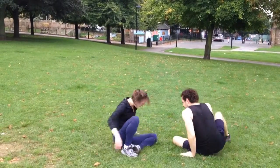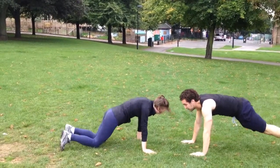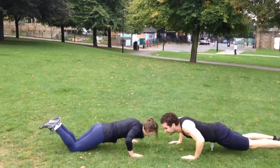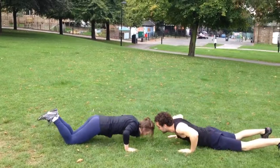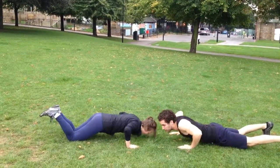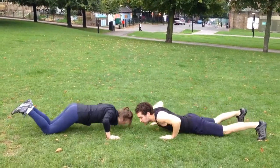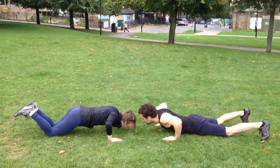Pushups now. Good job, one, two, good job, three, four, five, six, seven, eight.